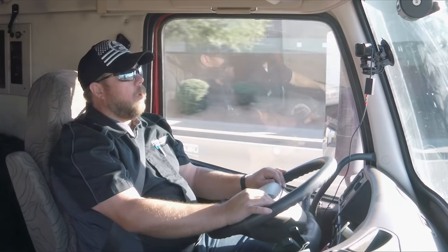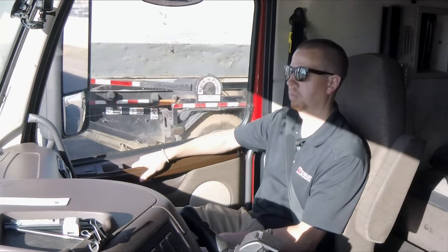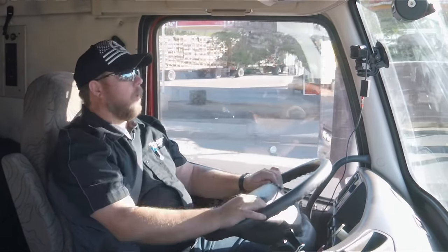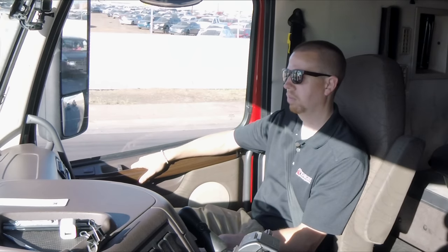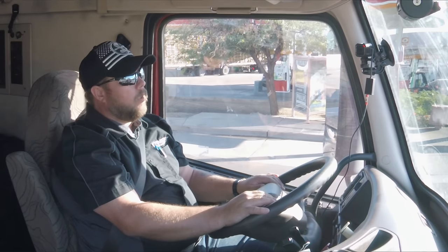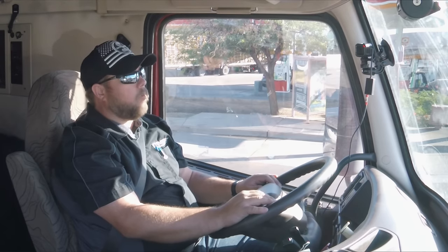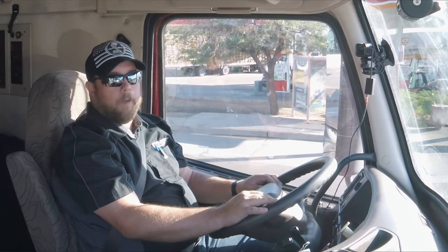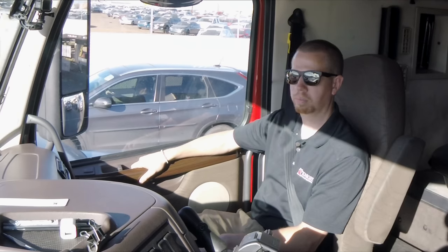I offer my phone number to every driver that comes in to Knight. I tell them anytime they need anything, call me — it doesn't matter what time of day it is. Those 2 a.m. phone calls sometimes aren't the greatest, but if I can help a driver out, I know what it was like when I first started without much support. I give my number to everybody in class, and I don't care if it's six months or a year from now — if they have a question, they can call me.